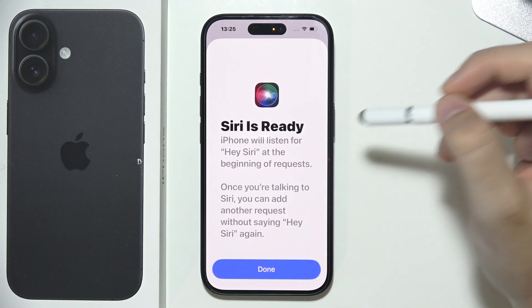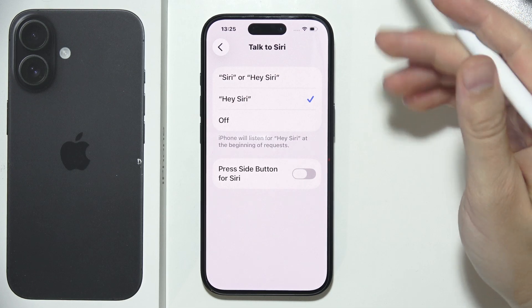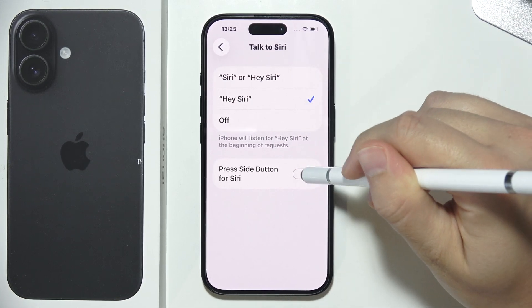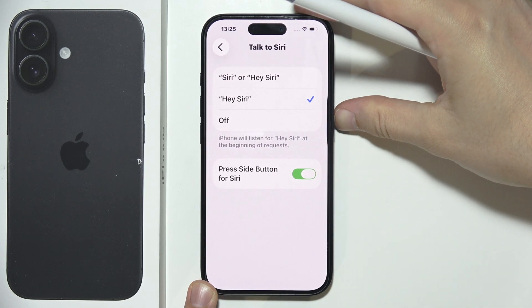Now when you do that, Siri is ready and you can click Done. When you say Hey Siri it should pop up on the bottom of the screen, but if it is not working, you can also try to use the side button to wake it up.